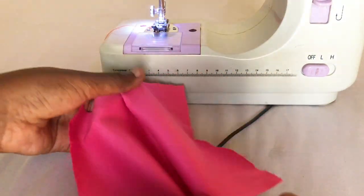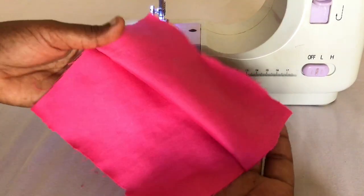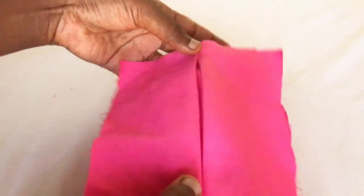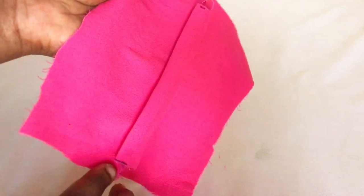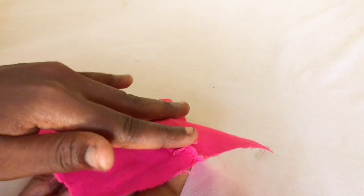When you're done cutting and sewing, this is how the front will look with this beautiful opening in the middle. You're going to iron everything out so that it stays flat — the back needs to be ironed so that it stays flat too. So this is what I did here.